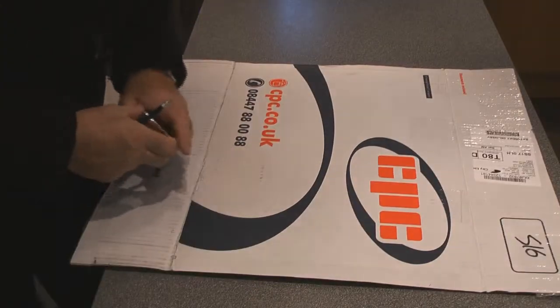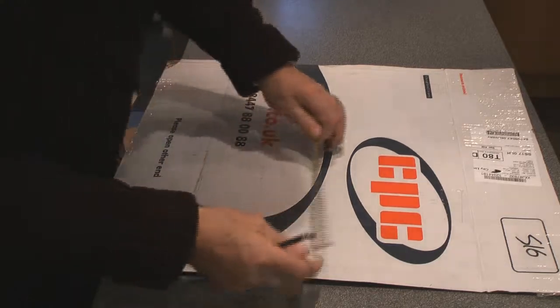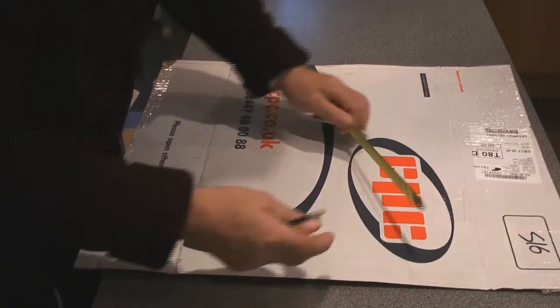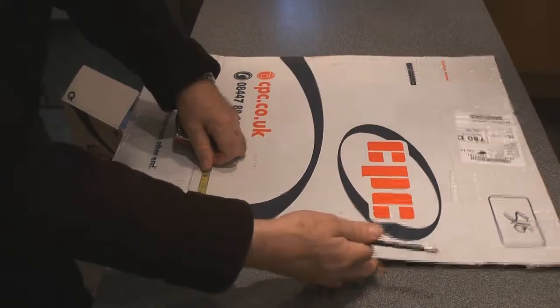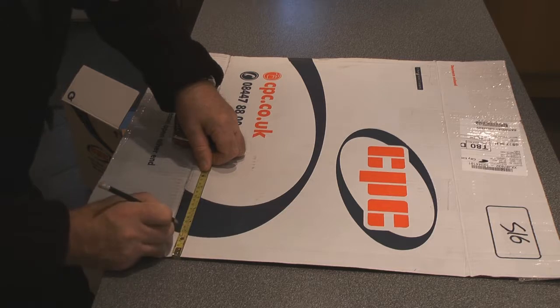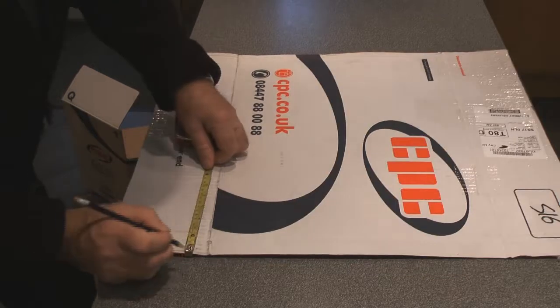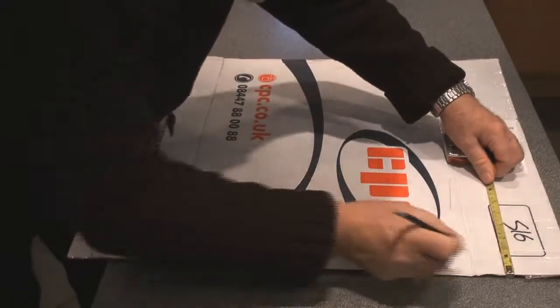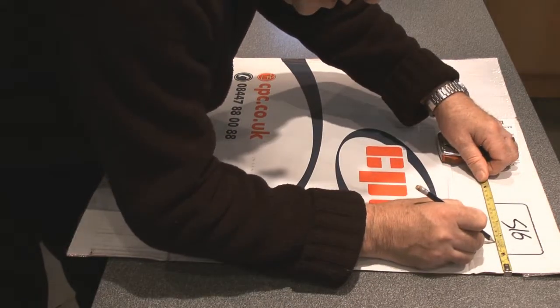We've damaged one of the edges, so we're going to have to cut about 50 or 60 millimeters off this nice straight edge, because when we pulled the box apart we destroyed the corrugations underneath. To get rid of this damaged area, we're going to mark off approximately 60 millimeters and put a couple of marks on here at 60 millimeters.